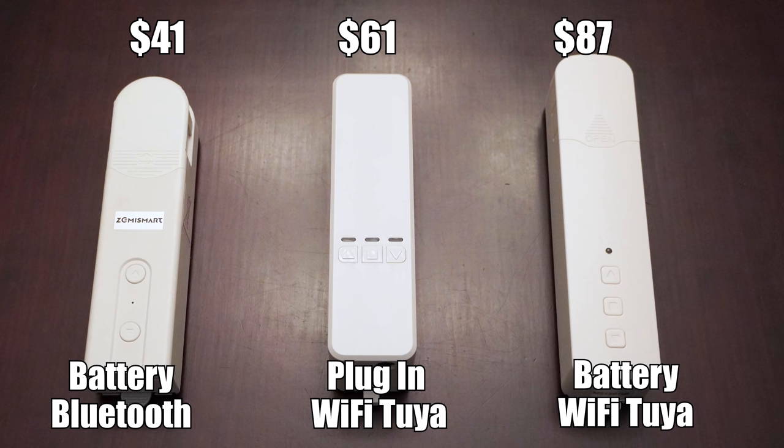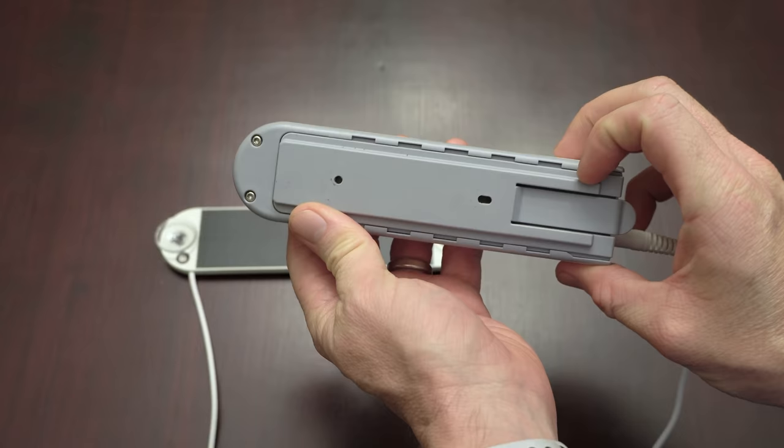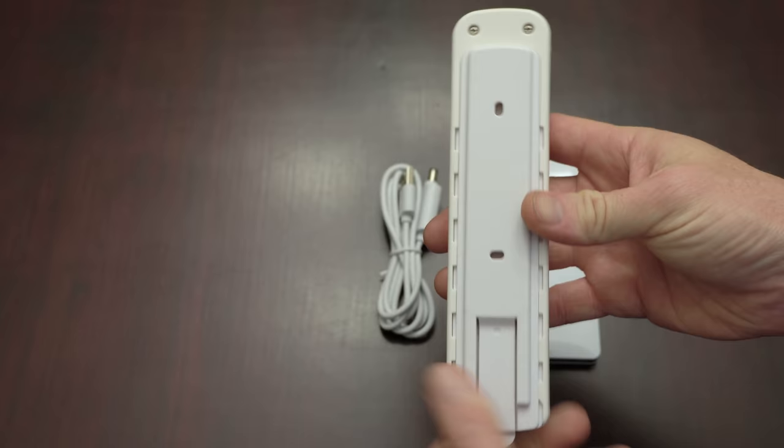Here are the 3 blinds drivers we're going to check out today. Back for round 2 is the Zemismart AM43, which you can pick up for around $41, and it comes with a light duty solar panel and bluetooth low energy control. For around $60 you can get a plug-in wifi motor that works natively with the Tuya cloud, or it can be flashed with a custom Tasmota firmware. And for $95 you can get a battery powered version that uses a wifi bridge, so it can also work with Tuya or Tasmota.